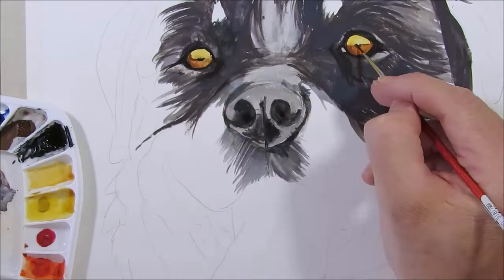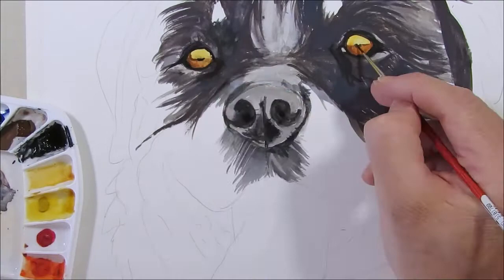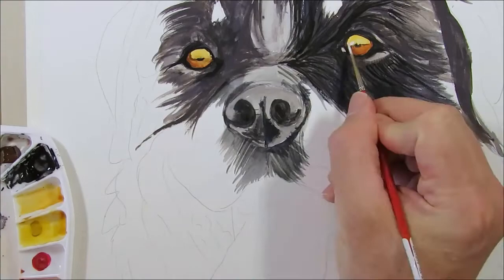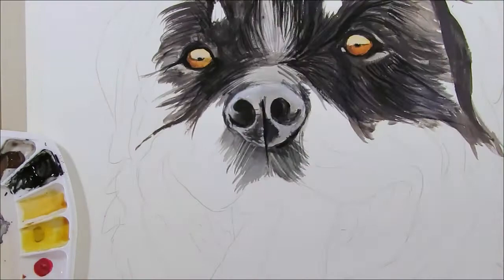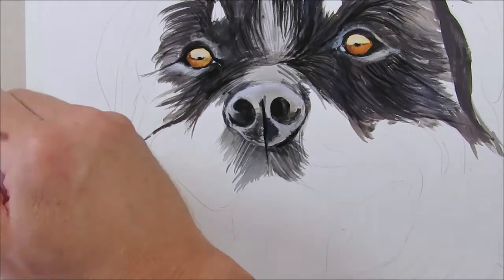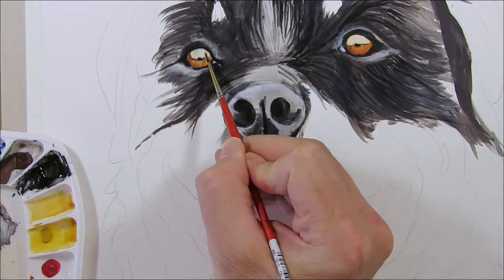Continue adding fur details with black while it's drying. I paint the top of the eye with white, and while I've got it on the brush, add a few highlights to the moist parts around the nose and eyes. Touch in primary cyan to hint at a reflection of the sky.